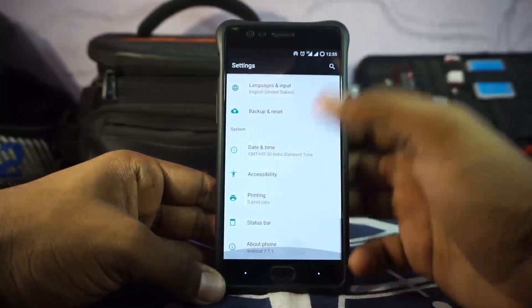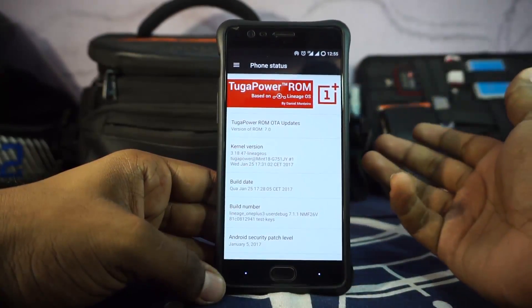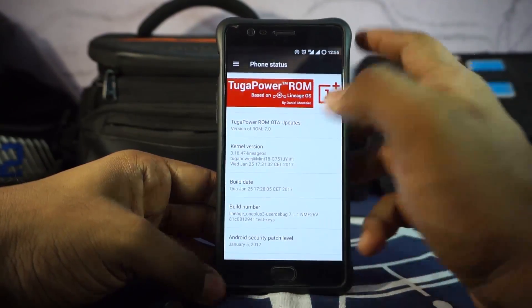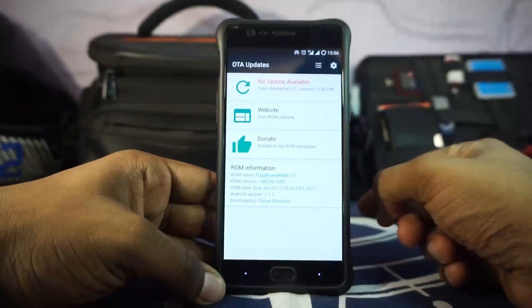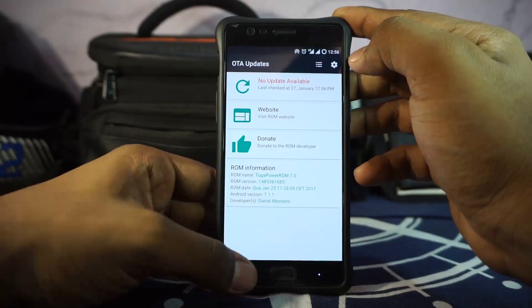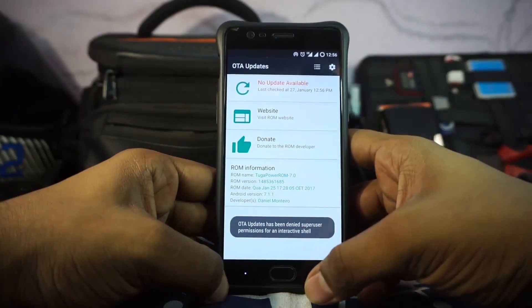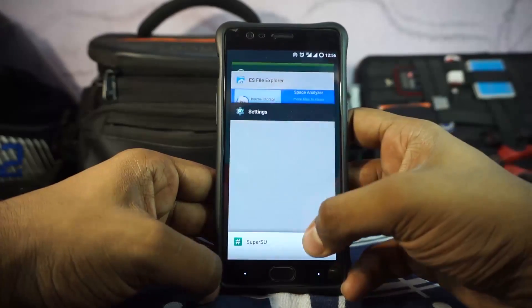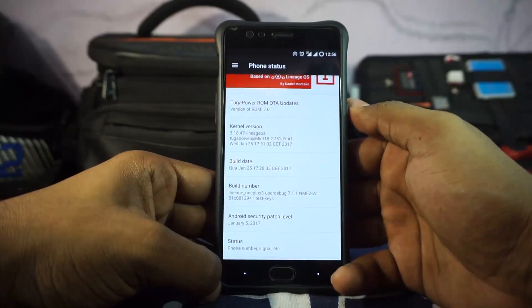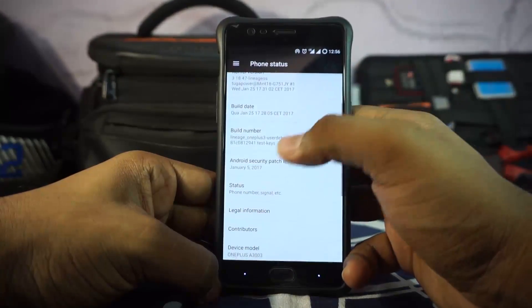First of all, in the settings menu, you can see in the about phone page it is Tuga Power ROM based on Lineage OS. It does have OTA updates, which is going to be of very good importance to many people. Being a very frequently updated ROM, you are going to have a lot of OTA updates here. The kernel version is 3.18.47 Lineage OS, customized by Tuga Power.